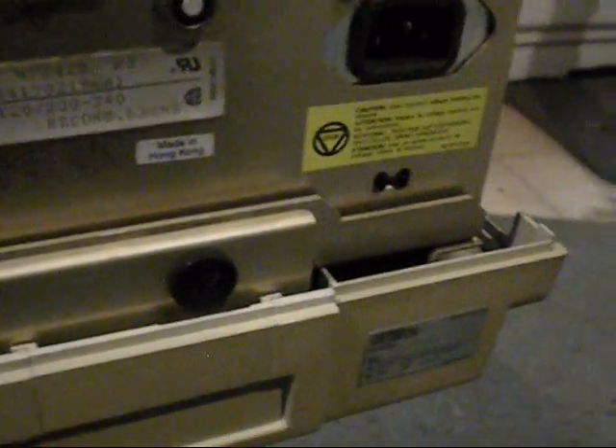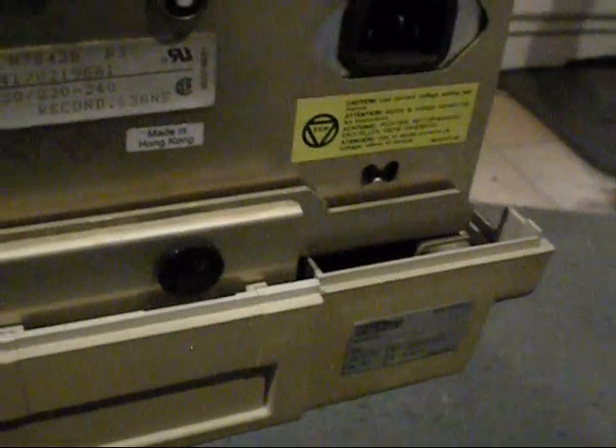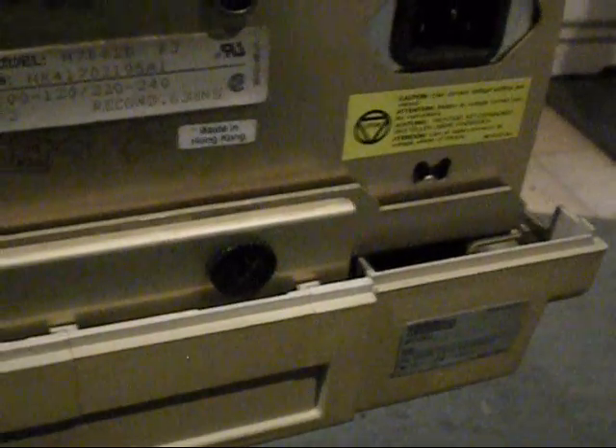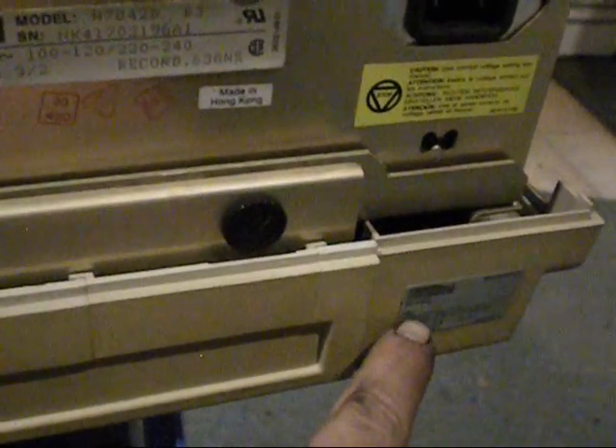Isn't it funny the way one label says 'made in Hong Kong' and the other label says 'made in USA.' Fascinating. Maybe this part was only made in Hong Kong, or maybe the sticker was only made in USA.